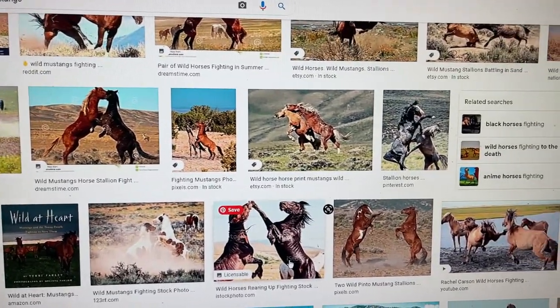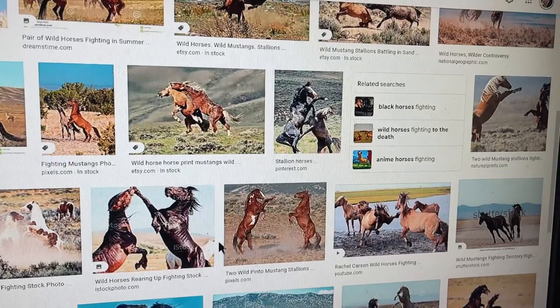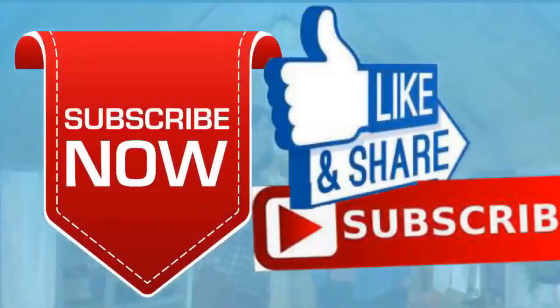Alright everybody, have a great day. I'll see you next time. Good night. If you like this video, please like and subscribe to my channel — it really would help me. Check out the link below this video; it will take you to a review of my nine instructional videos, which could be very helpful if you're thinking of sculpting. Good night, everybody. Thank you.